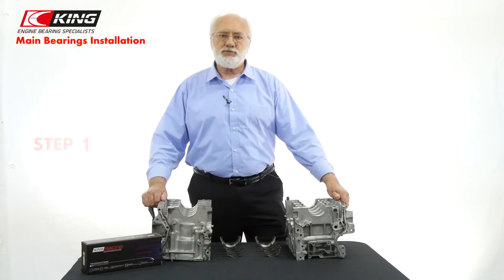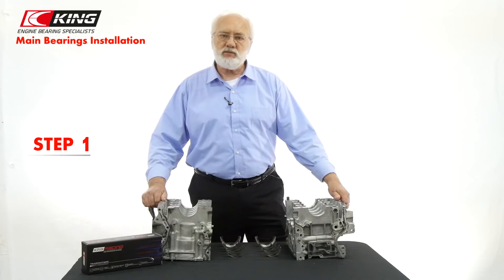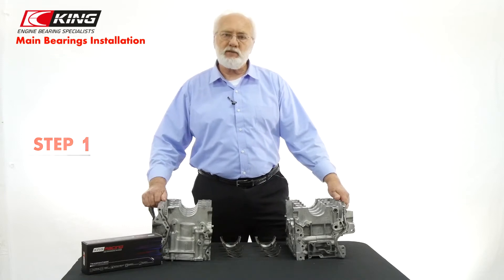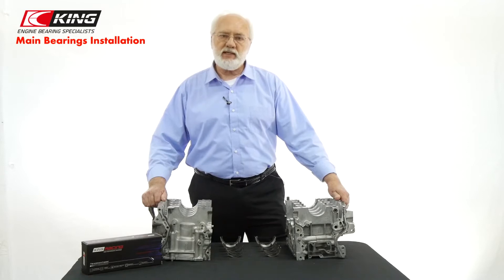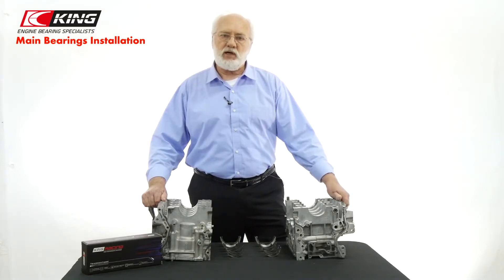The first step is to check housing bore conditions. With block fasteners torqued, check housing bores for size, roundness, taper, and surface condition using a good inside micrometer. If any specs are found to be out of tolerance, have a qualified machinist correct them.